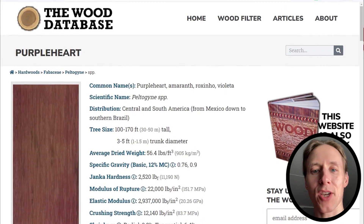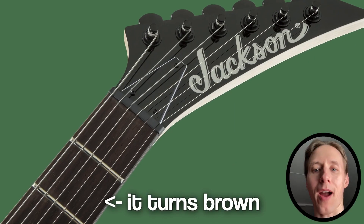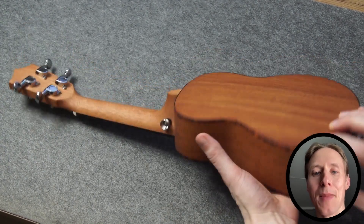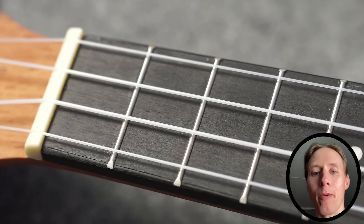Today I want to test out bleaching a fretboard. One of the most commonly used fretboard woods these days, at least on import guitars, is Purple Heart, also known as Amaranth. The cheapest way for me to get some Amaranth to test with was to buy this ukulele — yes, that's cheaper than buying a slab of Amaranth, even a small one.